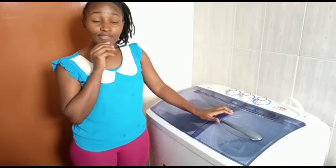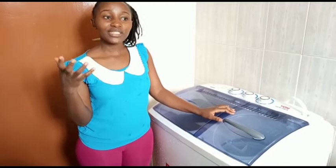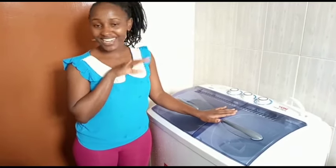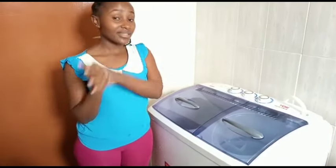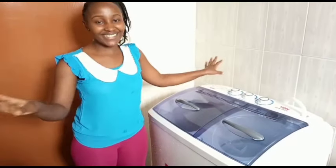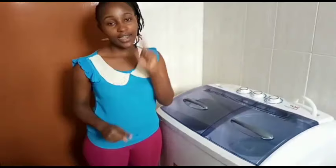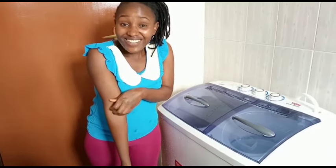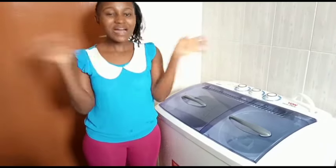Another plus — it can wash light duvets, which are the ones I mostly have, so I don't have to take my bedding to the dry cleaner anymore, and it can actually spin them too. That's all I need. Thank you so much for watching — please share this video with someone who might be looking for such content, and I'll see you in the next video. Bye!